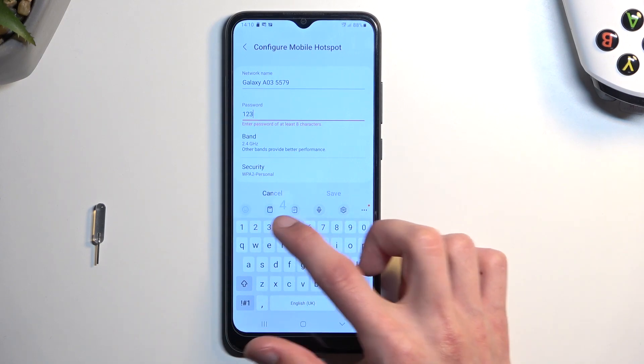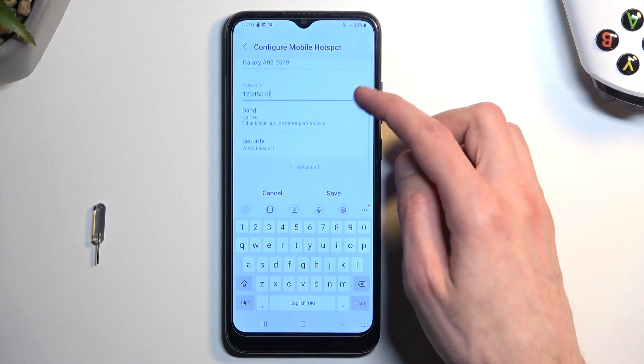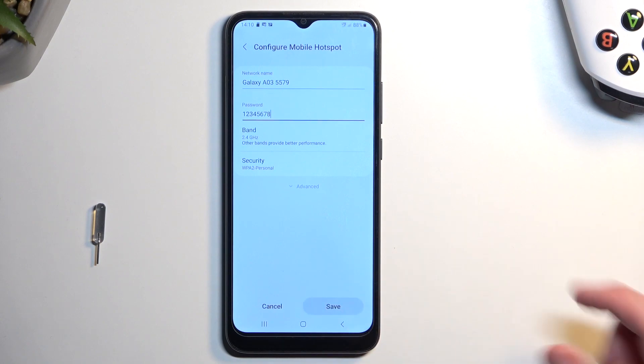Your password needs to have at least eight characters in length — that can be letters or numbers, it doesn't really matter. From there you can then select Save.